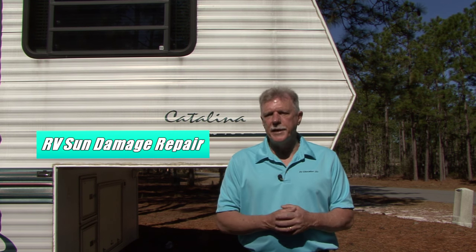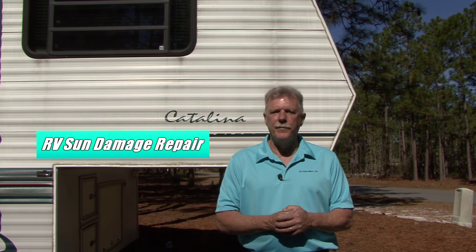When your RV is exposed to the elements for extended periods of time, the exterior starts to show signs of wear. The sun takes its toll on RVs — the paint starts to fade and products made of rubber and vinyl dry out, crack and start to deteriorate. If you neglect it for too long, it starts looking like our project trailer. When it reaches this point, it's too late to do preventive maintenance, so today we're going to replace some of the plastic components on the RV that are beyond saving.